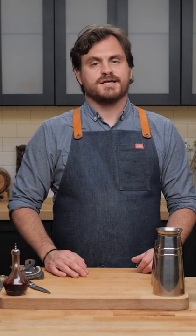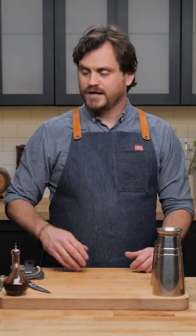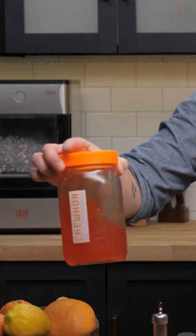This cocktail we're doing is called the Kentucky Mai Tai, and it is my own creation. What we're going to be unveiling for this is a little avocado pit orgeat — a nut-free orgeat that we are using today.